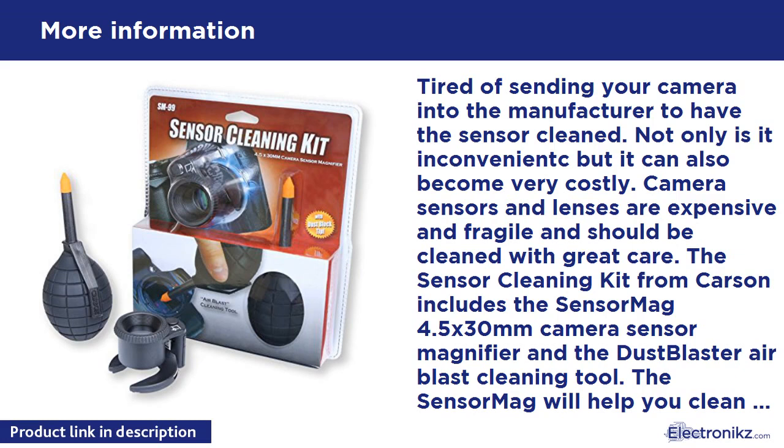The Sensor Mag will help you clean any dust and debris on your camera sensor, helping you to eliminate the need to digitally correct pictures. The 4.5X power Sensor Mag rests comfortably inside the camera lens hole and has an adjustable focus for different size cameras and sensor depths. The six bright white LEDs in the base of the Sensor Mag light your way to a clean sensor. This hands-free lamp allows you to magnify and aids when cleaning the sensor.